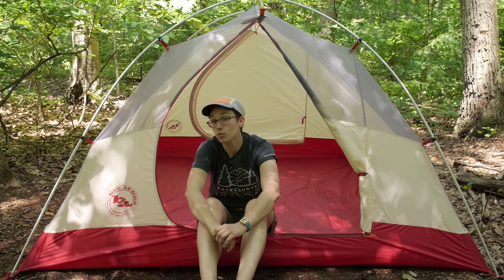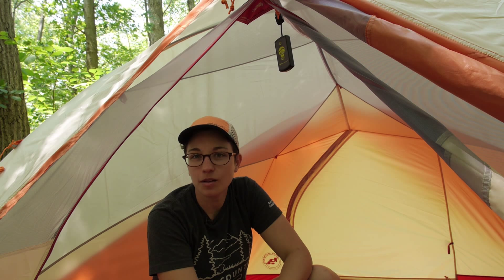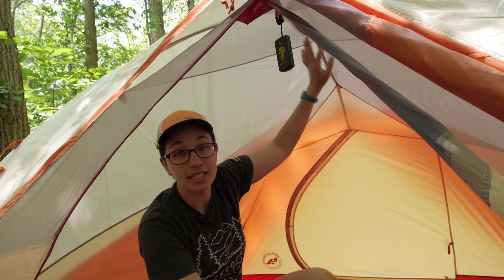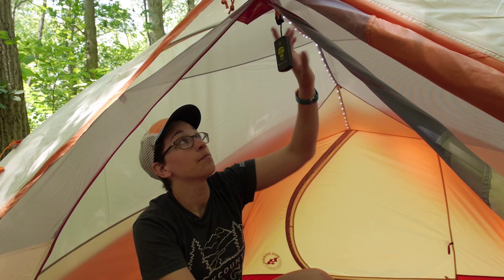As with all Big Agnes Mountain Glow Tents, this tent has its own integrated lighting system. It is a really great innovation — it doesn't add a lot of weight to the tent, but it adds a lot of atmosphere. With this particular tent you have got a line of LED lighting right across the top. It is sunny and daytime right now, so the lights aren't as bright as they would be at night, but we have got the rain fly on just to show them a little bit better. As you can see, they are integrated inside the stitching of this tent.